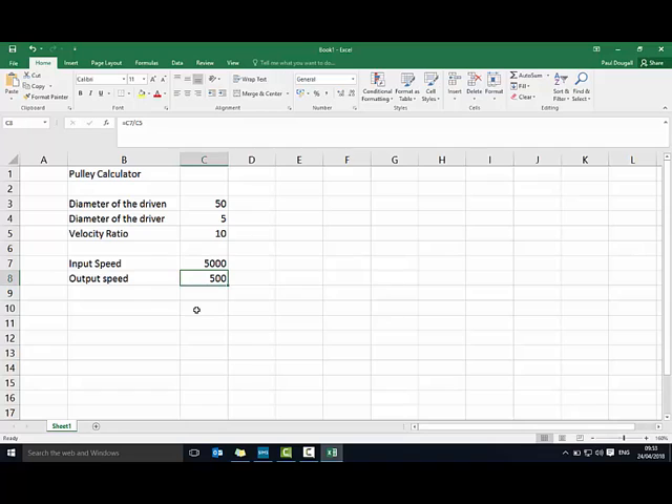The next part is calculating the actual speed. We need to know the diameter of the wheel and multiply that by pi (3.14), which gives us the circumference of the wheel. We then multiply that by our 500 RPM output speed to get distance travelled per minute, multiply by 60 to get distance per hour in millimetres, then divide by a thousand and then a thousand again to get kilometres per hour.